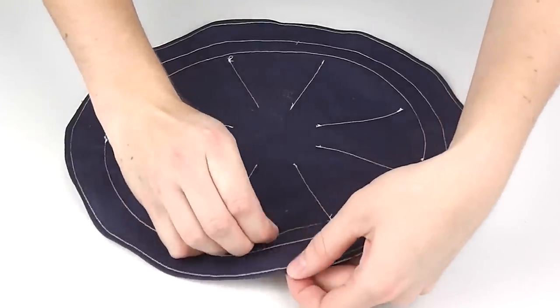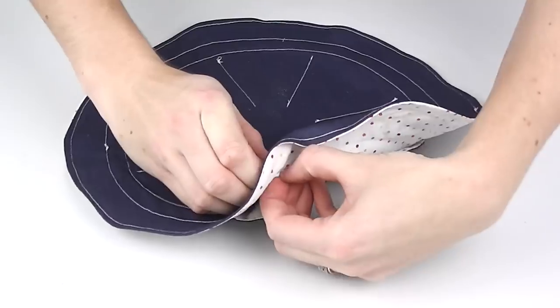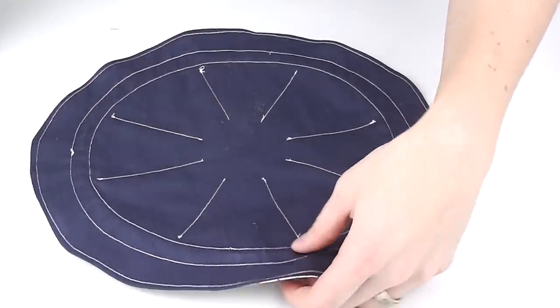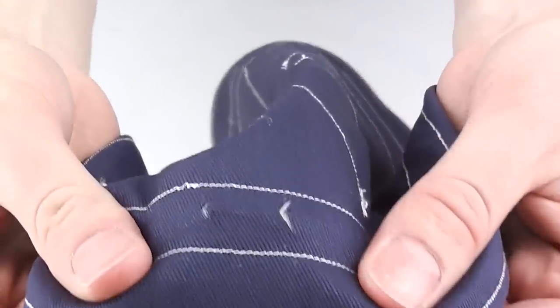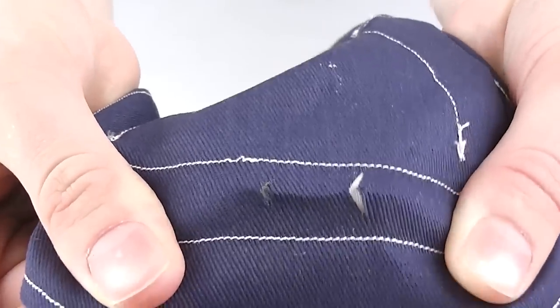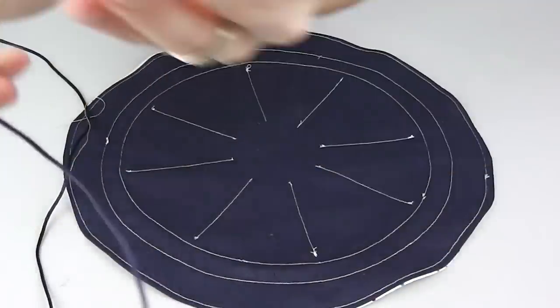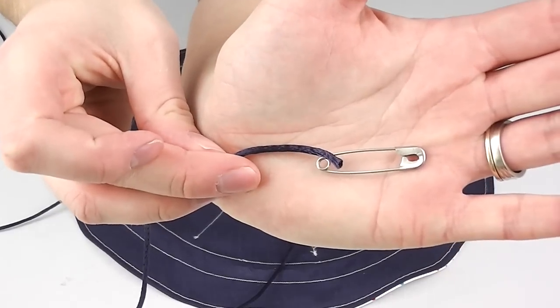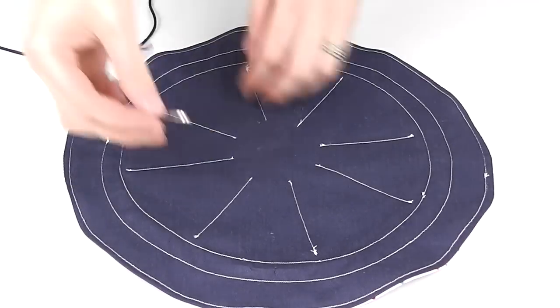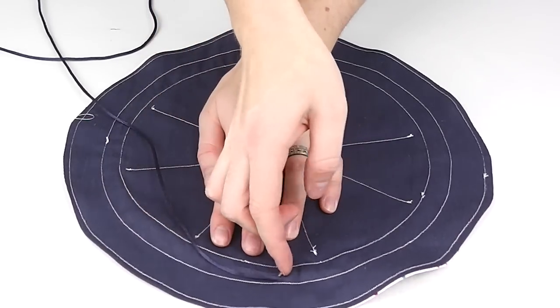On the outside of your pouch, on the largest dark circle, pinch the channel fabric between your fingers, holding only the top dark color. Make a small cut across the channel at this point, and another about a finger's width to the right. This creates two simple openings to thread our rope through. Take a safety pin, attach it to your rope, and gently guide the safety pin through the channel using your finger.